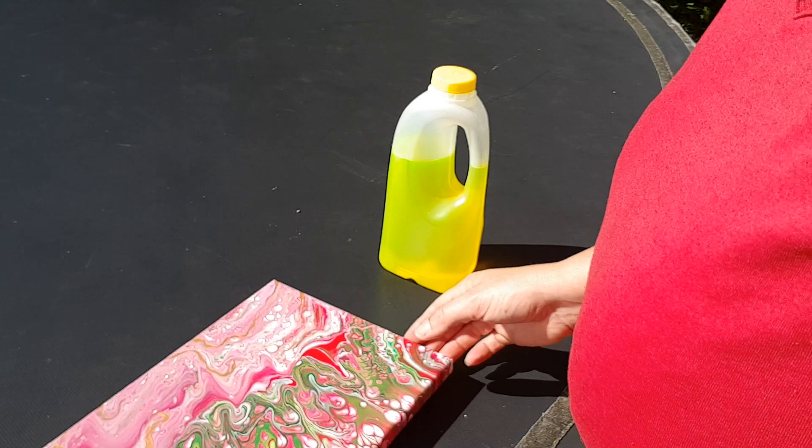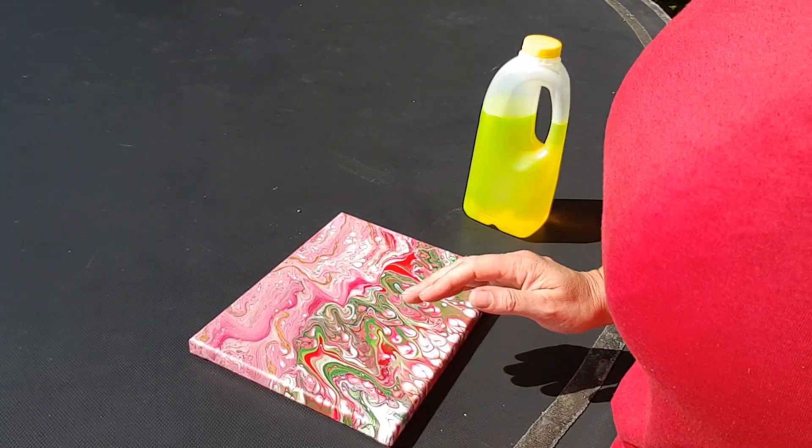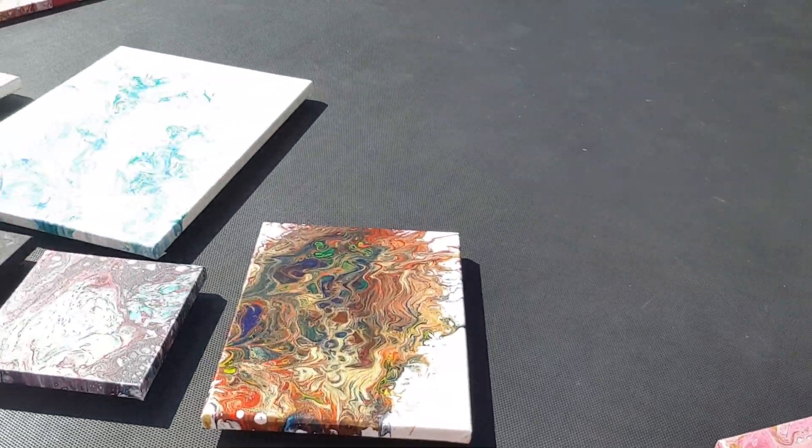Hey everyone, Michelle Edhouse here from Maki Art. So today I am going to wash my paintings.